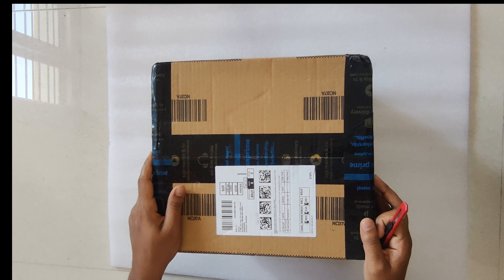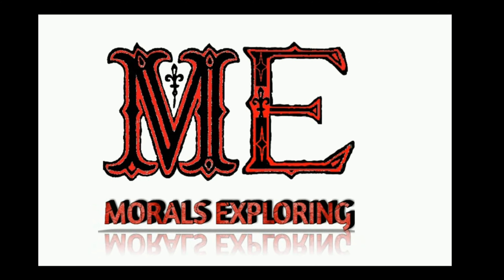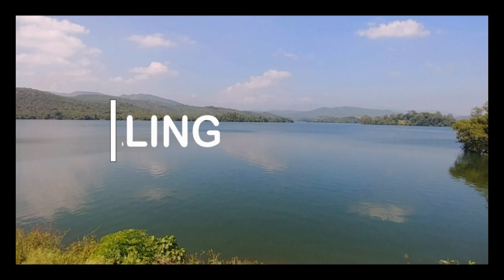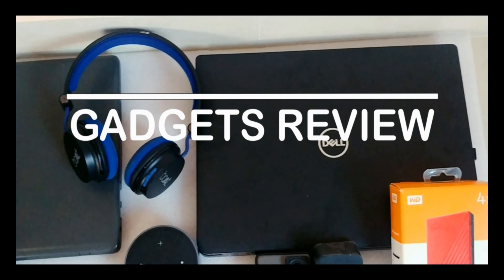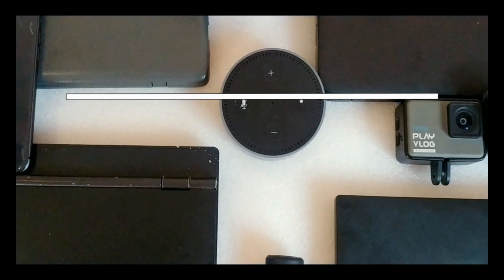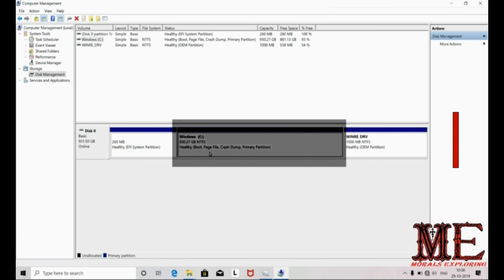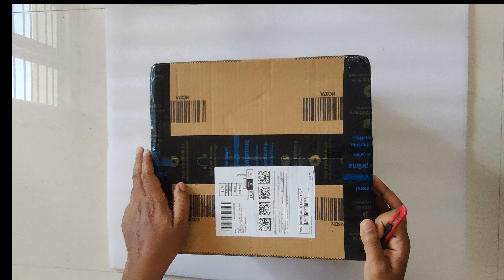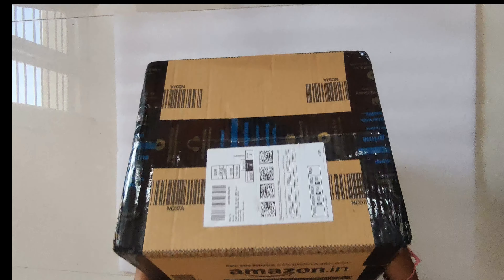Hello friends, welcome to Morals Explorer. Today we are unboxing the Nikon D5600. This one I took from Amazon and they packed it very well.